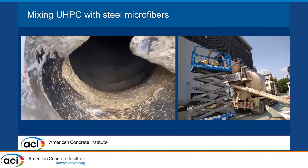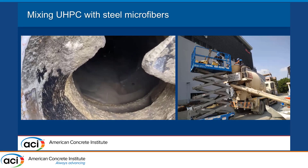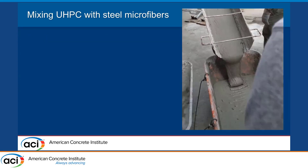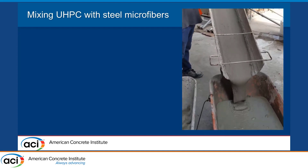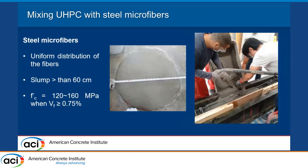Here I'm showing the mixing of UHPC using steel microfibers. We are using 2% steel microfibers, and it's easy to see that we have very good consistency — the material flows without any problem. It has self-consolidating properties and we can achieve a uniform distribution of fibers. We have slumps higher than 60 centimeters.